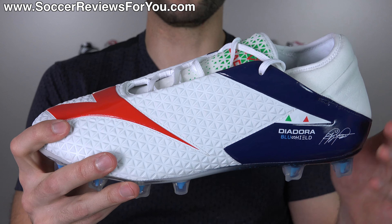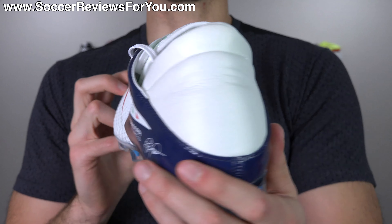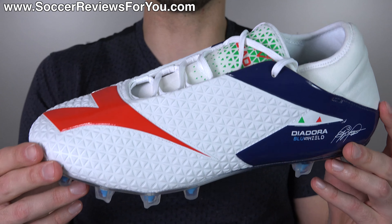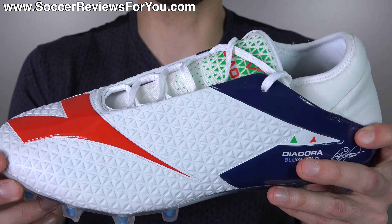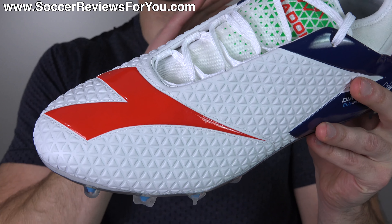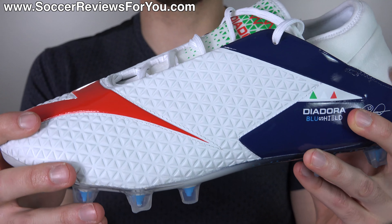I really kind of evaluated this as a subpar synthetic upper — not that great from Diodora. We've seen better stuff from them in the form of synthetics with the DDNA line, so I was a little bit disappointed with that. Then I read the tech specs and it blew my mind that this is supposed to be a kangaroo leather upper. And I don't think it's a mistake because that's what's officially written on Diodora's website in multiple different regions. I think this is in fact kangaroo leather somehow, because this does not feel like leather in any way at all. You would never guess in a million years that this was a leather shoe.